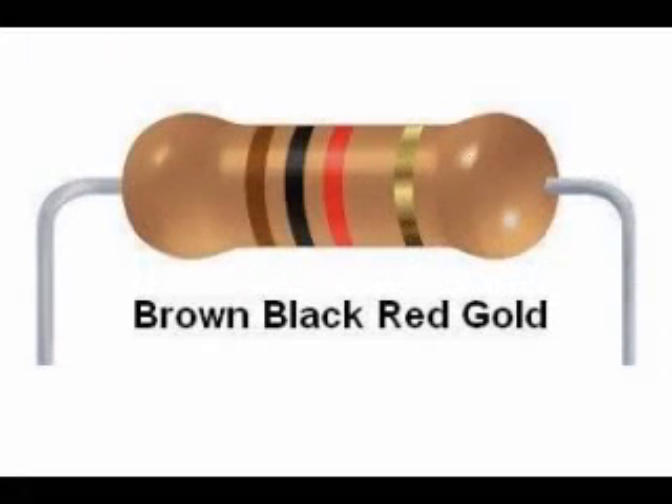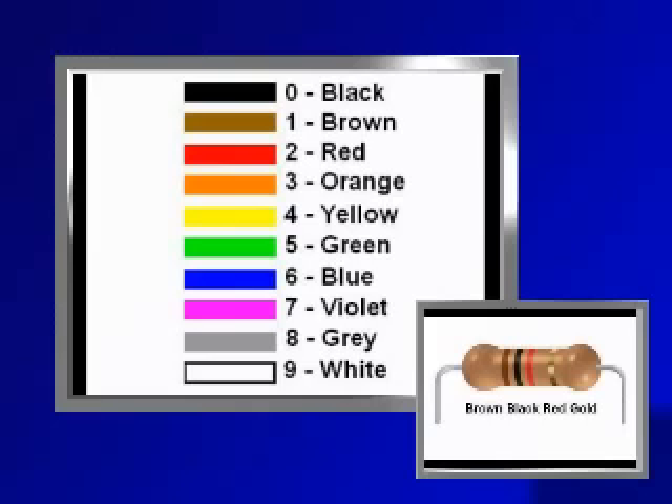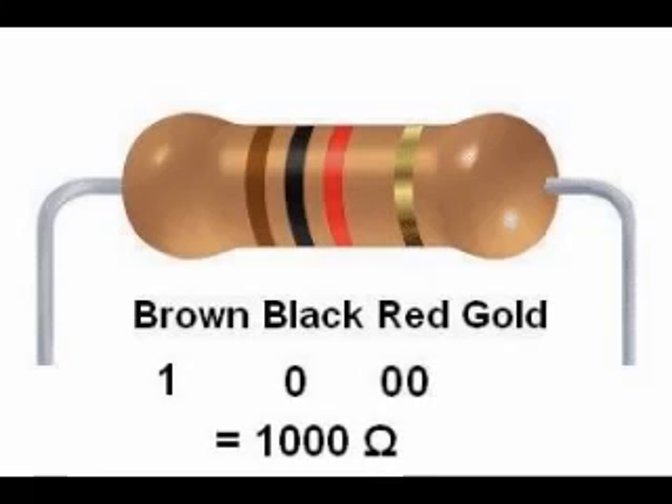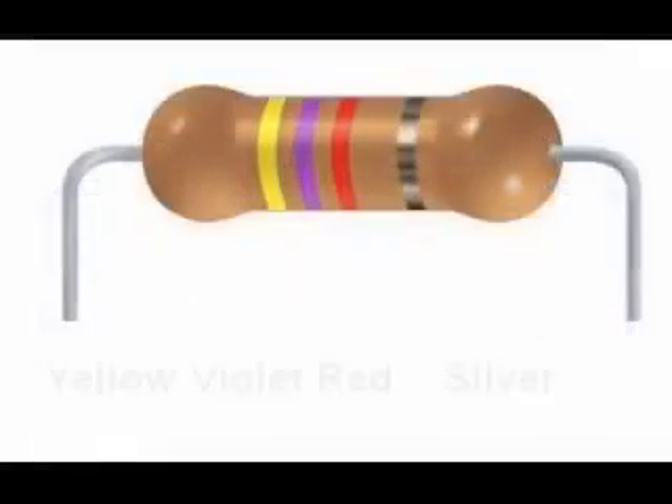Let's try some examples. Here is a resistor with a color code brown, black, red, gold. The first band is brown which is 1, the second band is black which is 0, and the third band is red, representing 10 raised to the 2nd power or 100 — the same as 2 more zeros — giving 1000 ohms. The fourth band is gold for 5% tolerance. So a brown-black-red-gold resistor is 1000 ohms ±5%, meaning it can range from 950 to 1050 ohms.